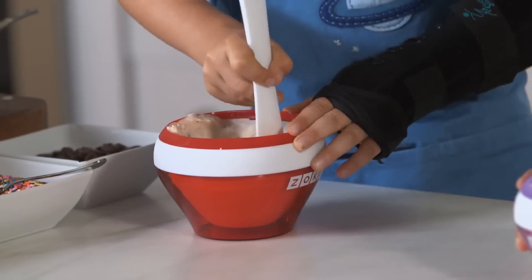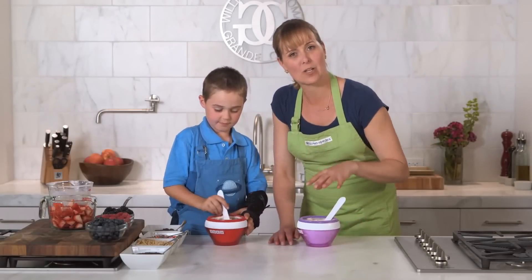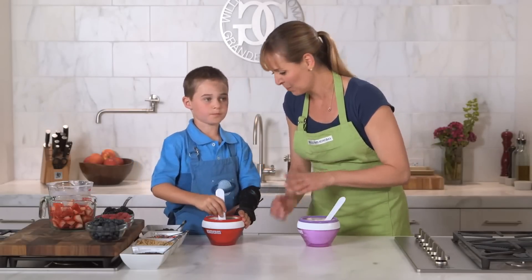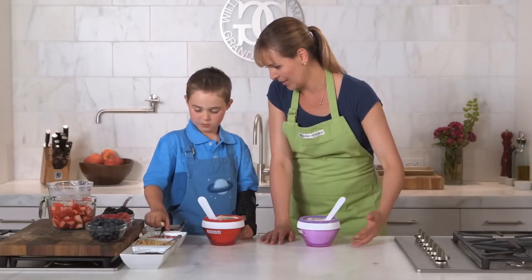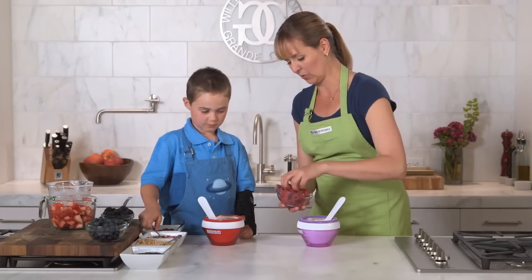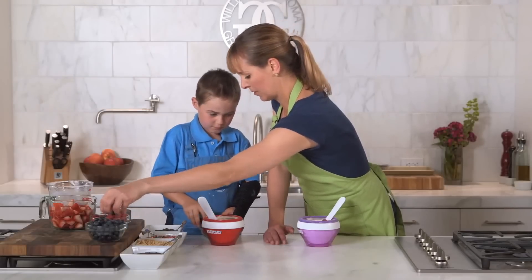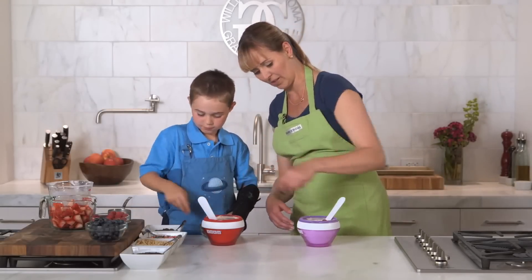These are looking really good — let's show everybody. These are amazing. These are more like soft serve right now, but if you wanted to get them a little harder you could put them back in the freezer for a few minutes after you add your mix-ins. What are we gonna mix into yours today? I'm gonna put some sprinkles. I'm gonna make mine super fruity berry and add some fruit — ooh, blackberries. I'm gonna get a couple blueberries and kind of mush them up so it's like part of the ice cream.